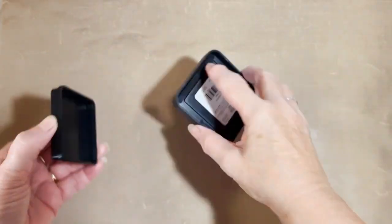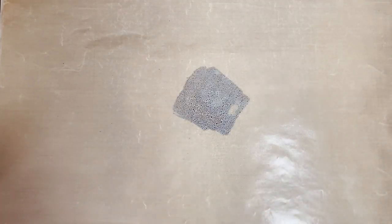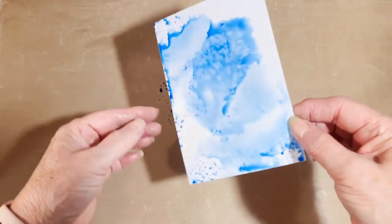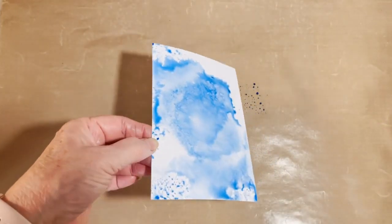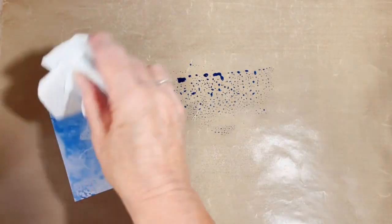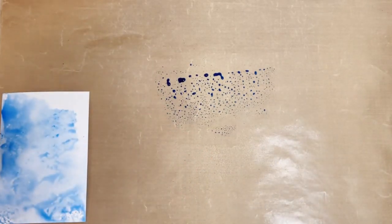So to start with we're going to get our blue ribbon distress ink and press it into our craft mat. Then we're going to spray with water - just a few sprays. I also usually spray a little bit onto my card as well, and then we're just going to smooch that into our card until we're happy. Just damp some of that off.